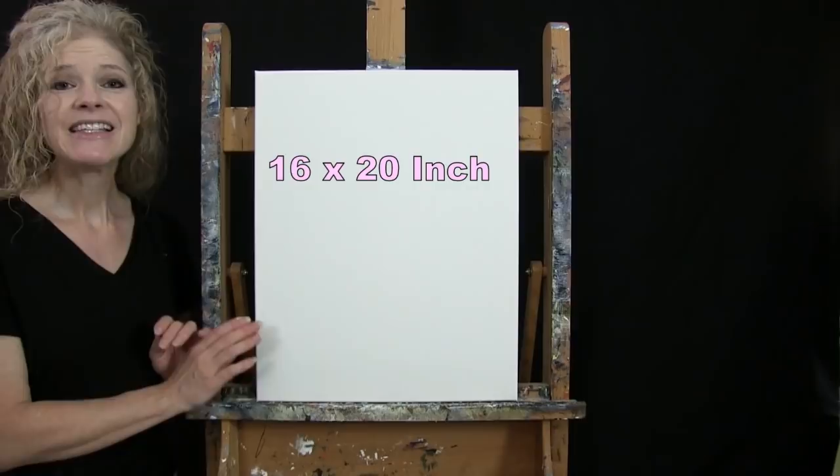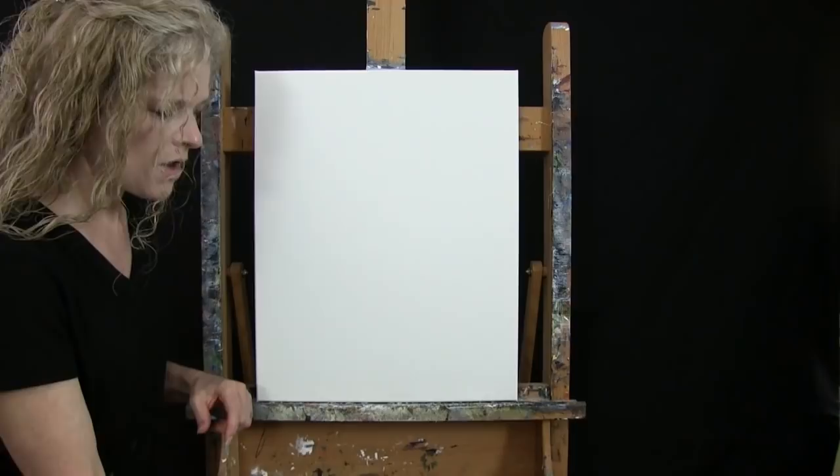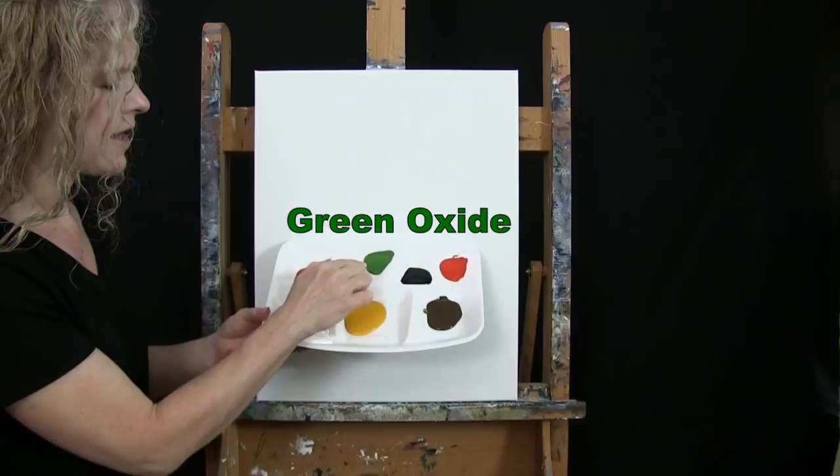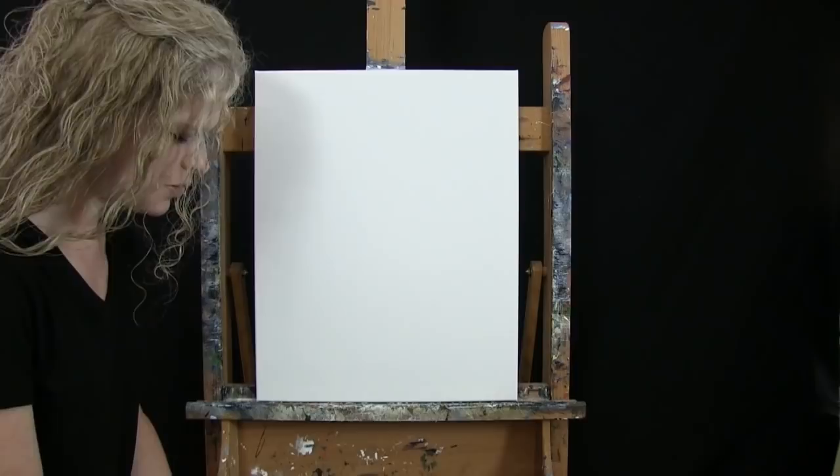For my materials today I'm going to be using a stretched and primed 16 by 20 inch canvas. If you're painting along with me you can certainly switch up the size. I'm going to be using acrylic paint. My colors are Titanium White, Deep Yellow, Burnt Umber which I'll call Brown, Chrome Orange, Mars Black, Green Oxide, and Fire Red. You can switch up those colors if you'd like.